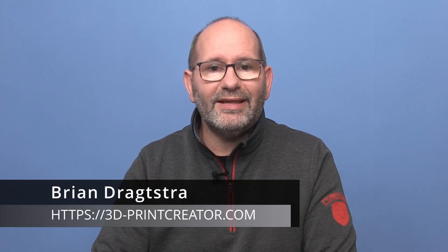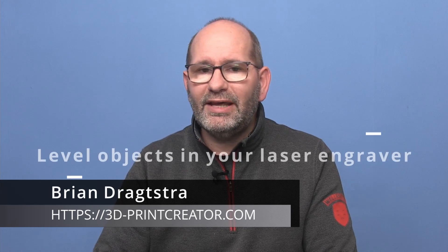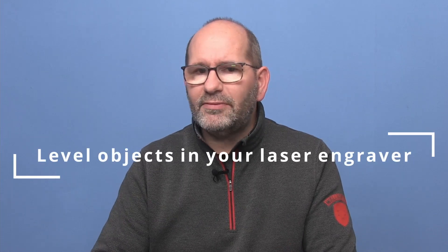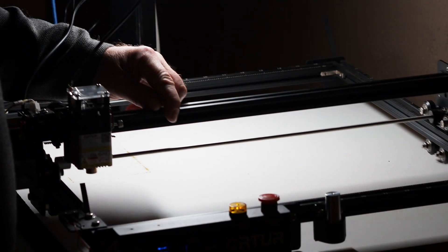Hi, my name is Brian and I'm the 3D print creator. In this video, it's about leveling objects in your laser engraver. Sometimes you want to engrave an object that hasn't got a flat bottom, so you can't lay it easily in your laser engraver to level the piece that you are working on.